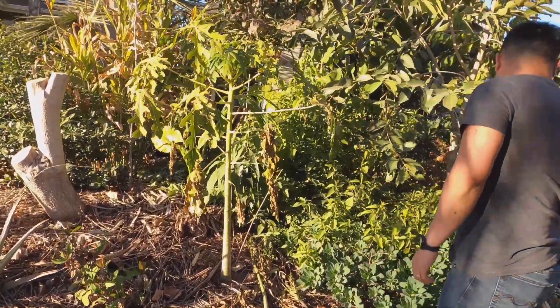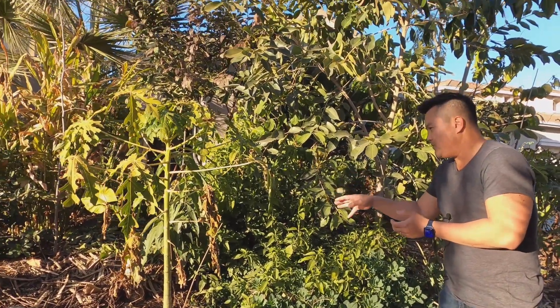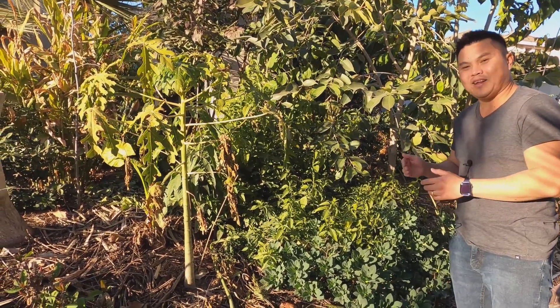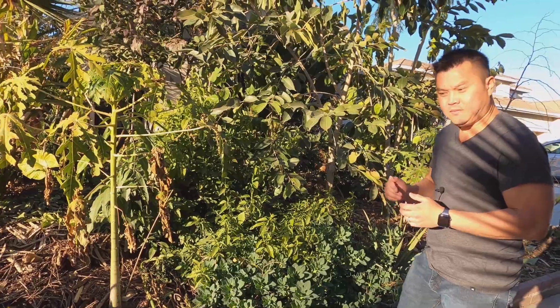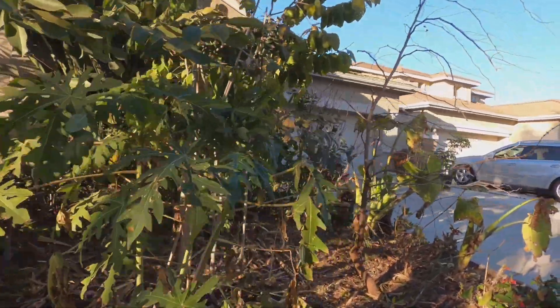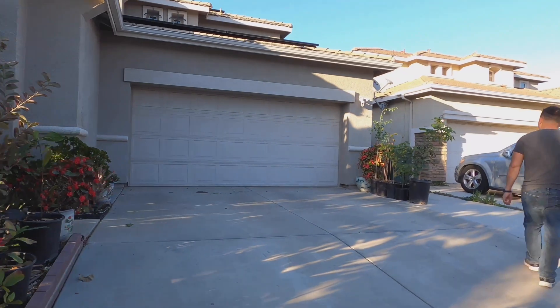That's why you've got multiple trees here. In addition to papayas, dragon fruit is another one that has a tendency to root rot. That's why a lot of folks put dragon fruit in containers, so they can control the moisture level.